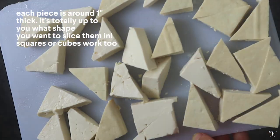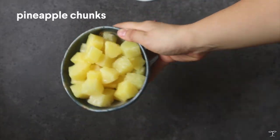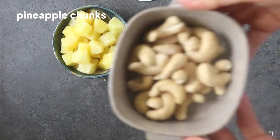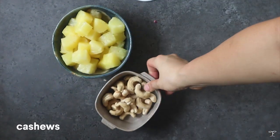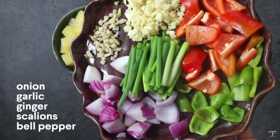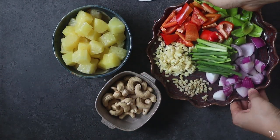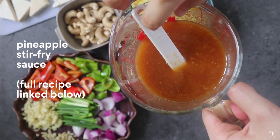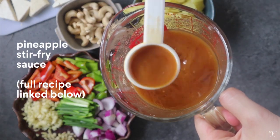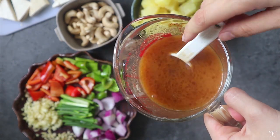Set the tofu aside and prepare the rest of the ingredients. We have pineapple chunks, roasted cashews — whole, but you can chop them if you like — onion, garlic, ginger, scallions, and both red and green bell peppers. For the sauce, this is the pineapple stir-fry sauce and I also added some pineapple juice. The full recipe is linked down below.